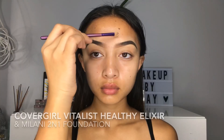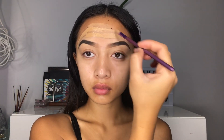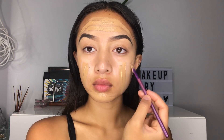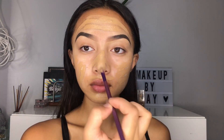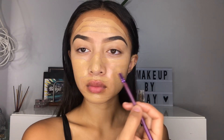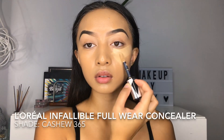I'm going to be taking these two foundations and mixing them together — the Milani one is a bit too light, so that's why I mixed it with the Healthy Elixir to get my shade. I'm just going to be putting that all over my face with this brush. It works wonders — this is the ELF blending brush, it's like a beauty blender inside of a brush, it's amazing.